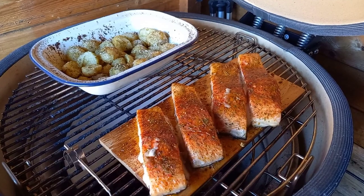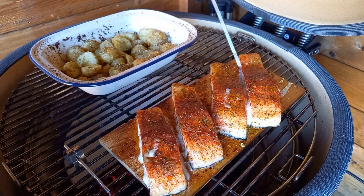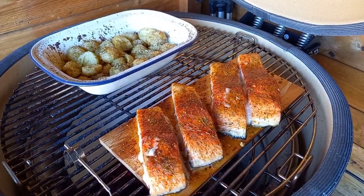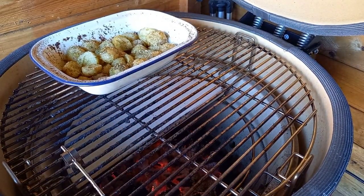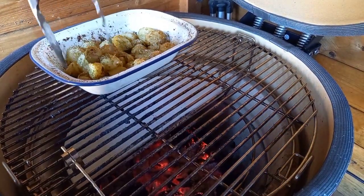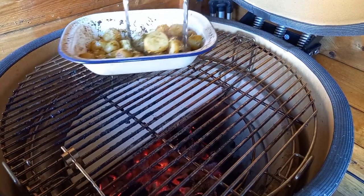We get the potatoes on the indirect side and the plank on the direct side. As I said at the beginning, this is going to be roughly a half-hour cook. Half an hour later, we go back in — the potatoes have nicely softened down. We check the internal temperature of our salmon — looking for at least 50 degrees internal for it to be safe. I like to take mine to about 55 degrees for the texture I like. Going in with the Inkbird instant-read thermometer and we're at 56 degrees — spot on, about half an hour in.